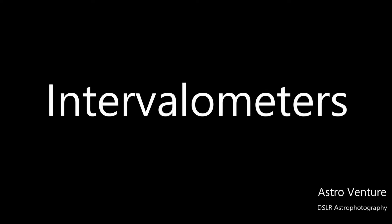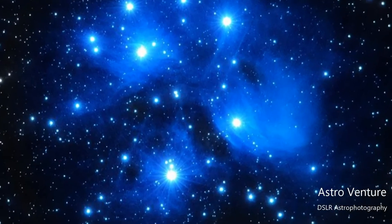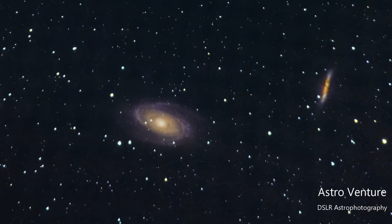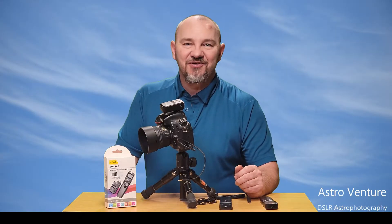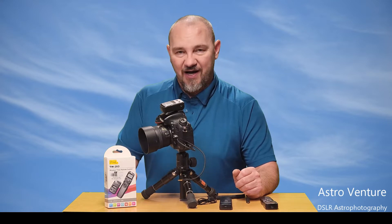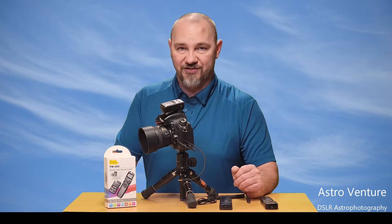Welcome to AstroVenture, the DSLR Astrophotography Channel. Welcome back. If you're new to the channel, my name is George and this is the Astrophotography Channel for DSLR or mirrorless camera bodies combined with the lenses we already own and a simple star tracker like the Skyguider Pro or the Star Adventurer.